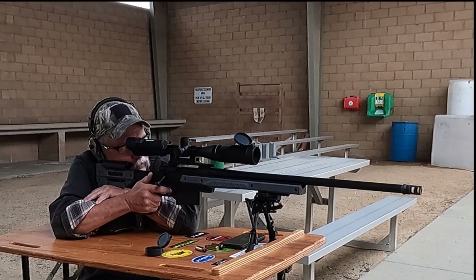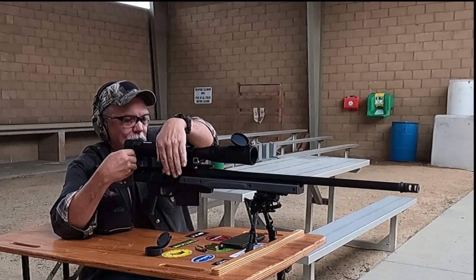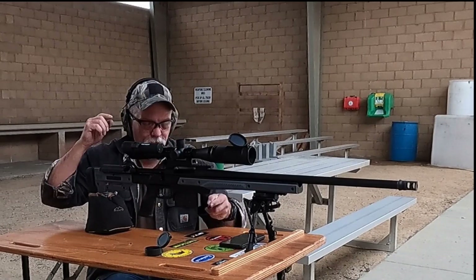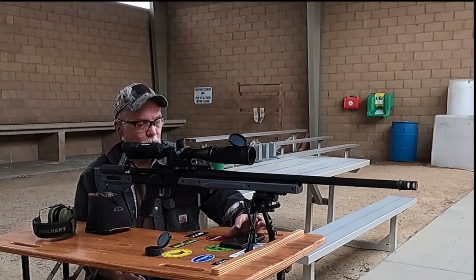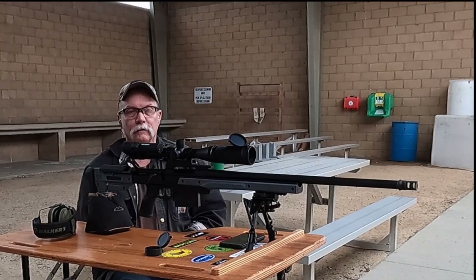It looks like an okay group, but it's real fuzzy. Trying to make the Tacticam clear really affects my ability to see through the scope. So let me shut things down and we'll go get at the target.